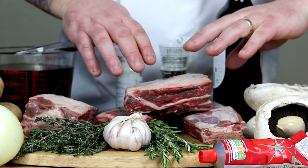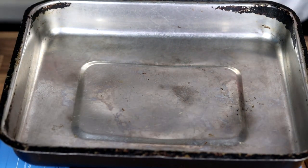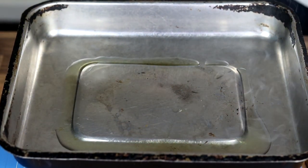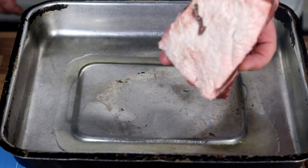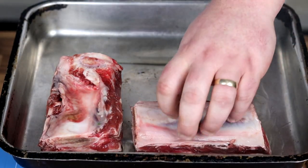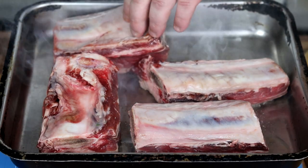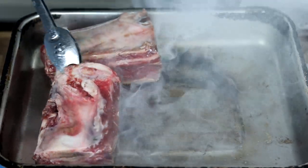To start this recipe off, we're going to get ourselves a baking tray and put it onto the hob to get a nice bit of heat. The idea is to get some beautiful colour on those ribs. Because we're braising the ribs, you won't be able to add colour at any other point, so it's really important you don't skip this step. Lay them down — you'll see the smoke straight away. Remember, colour is flavour. That nice bit of caramelised bits at the bottom of the pan we're going to deglaze soon, and all that flavour will go back into the gravy.